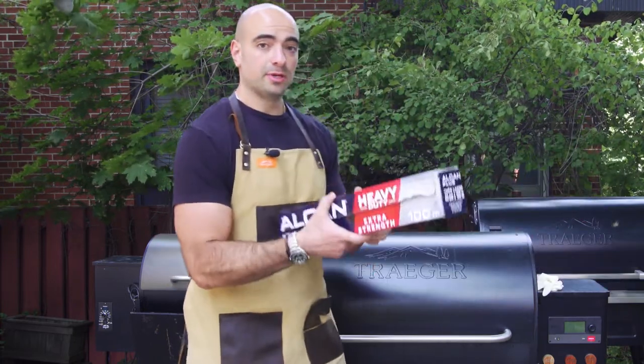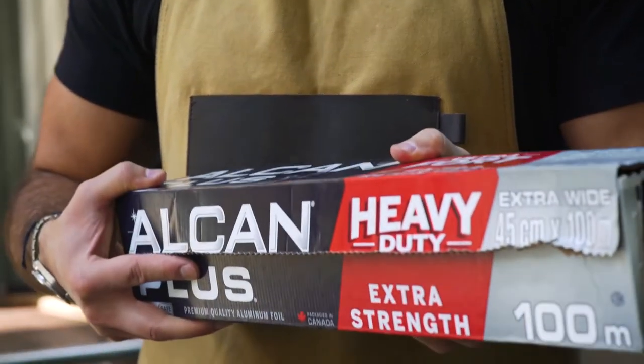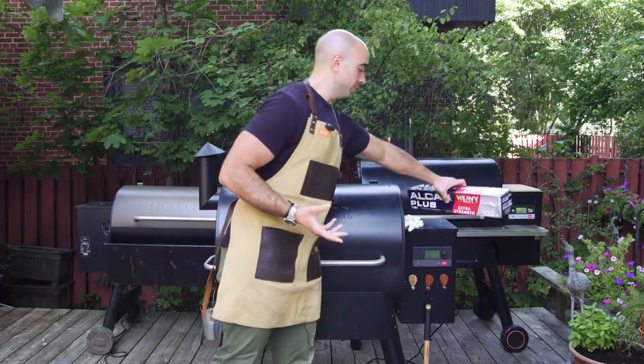Last but not least, you're going to need some heavy duty aluminum foil. I like to use a heavy duty gauge aluminum foil because it stands up to the heat of the grill a lot better than something that's just a regular old thin aluminum foil.